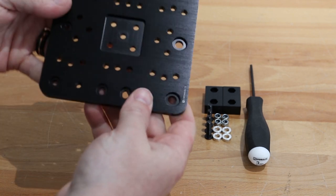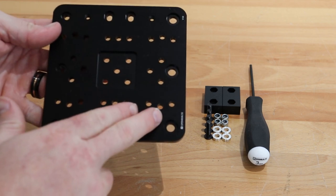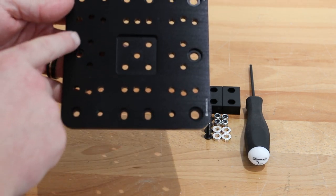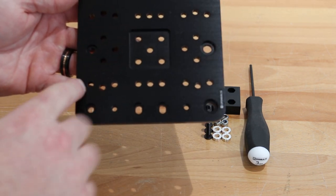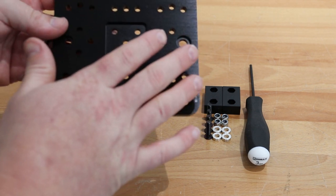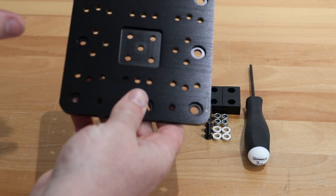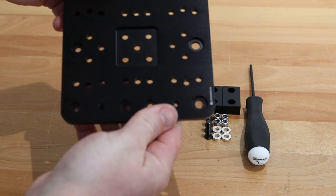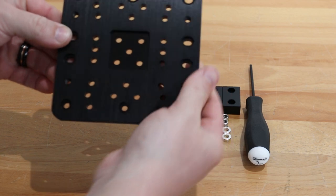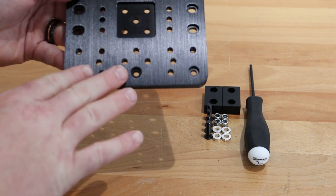The first thing we're going to pay attention to is the hole orientation for the plate. As you can see we have a larger set of holes on the right side of the gantry plate if you're holding it like I am, and then you'll see a smaller set of holes on the left side. The larger set is going to be used for the eccentric spacers for the wheel assembly, and the left side will be used for the fixed wheels which will use the aluminum spacers.